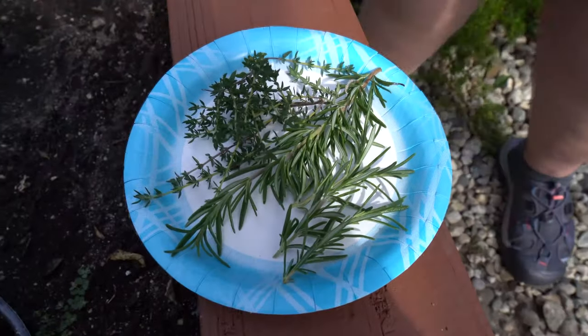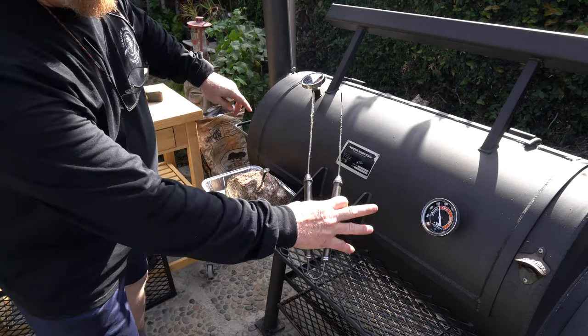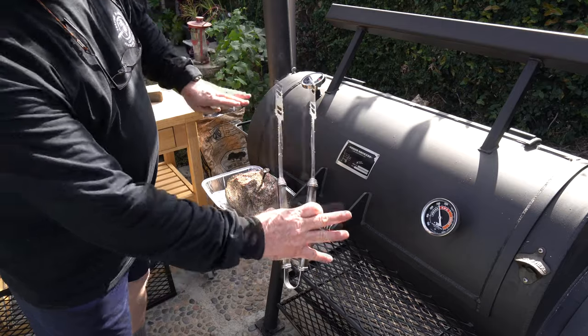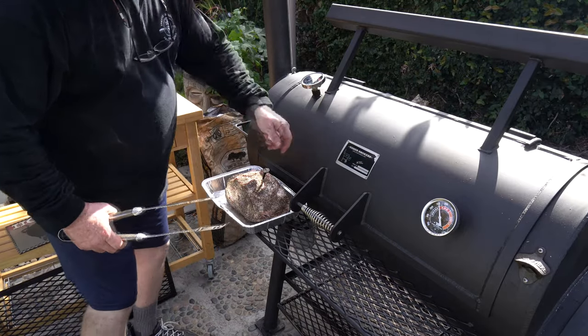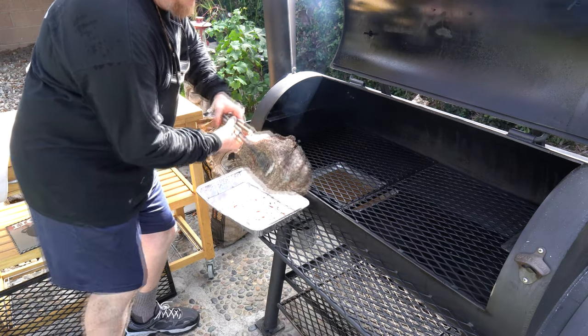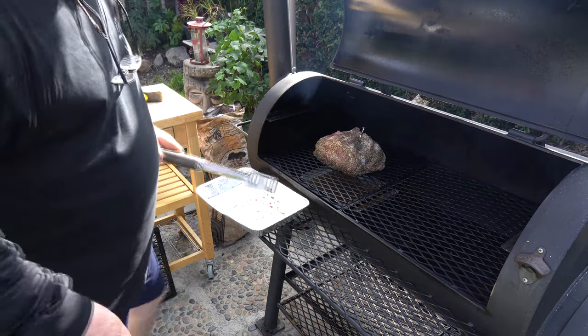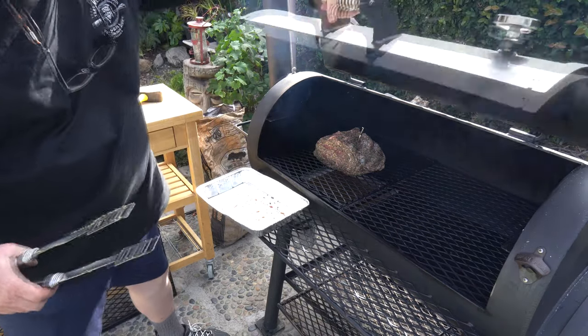It looks like we're at about 250°F on both ends of the Yoder, which is pretty rare — I usually see about a 25 to 50 degree difference. I'm gonna put the meaty end toward the fire, right above the drip pan I put down. There we go — got the drip pan right below it.